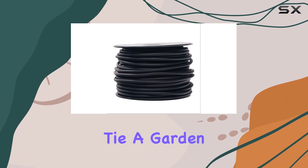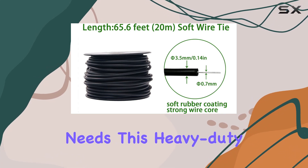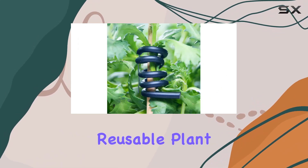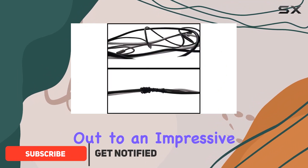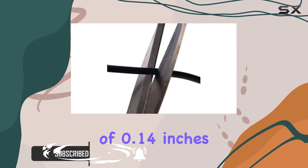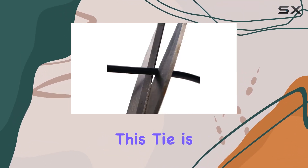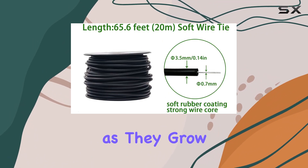Introducing the Soft Plant Tie, a garden flexible tie for plants that is perfect for all your gardening needs. This heavy-duty, reusable plant twist tie comes in a sleek black color and stretches out to an impressive length of 65.6 feet. With a diameter of 0.14 inches, this tie is the ideal solution for securing and supporting your plants as they grow.